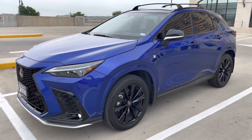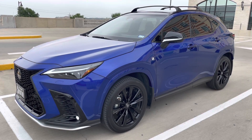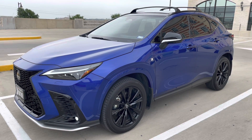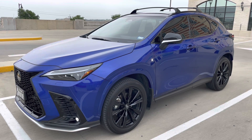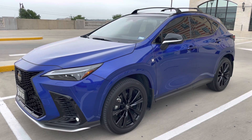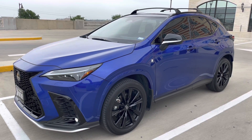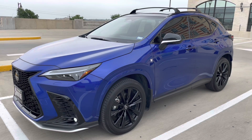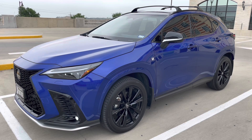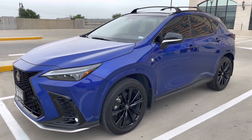Hey everyone, it's Kenny Vosig, and today I will be doing an honest review on my brand new 2022 Lexus NX350 F Sport. I've had this car for about three months and put about 7,500 miles on it, so I've had a chance to explore the new technology and everything I like and dislike. My goal is to provide as much information as I can for buyers or new owners. I'll cover the basic specs and then dive into the things I like and dislike.